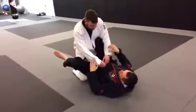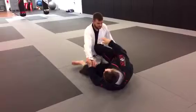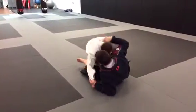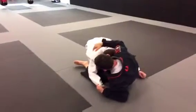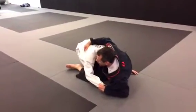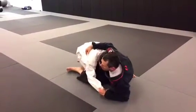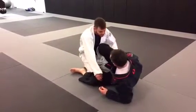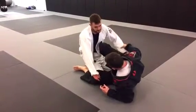The thing about this position, though, is that he can get really heavy on this leg. If he gets heavy on that leg, I'm not going to scissor sweep him. So what he's going to do is he's going to lace the leg.